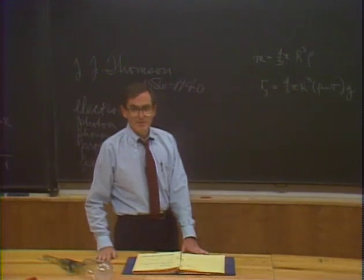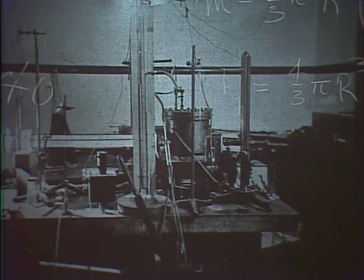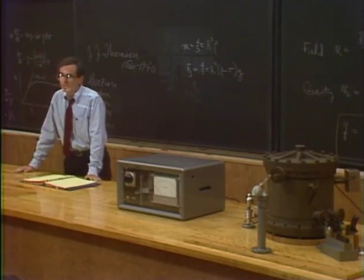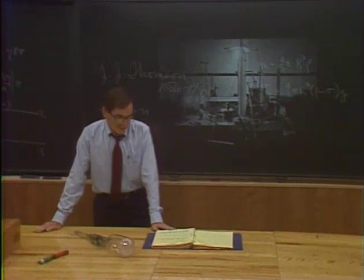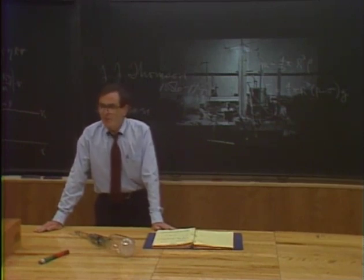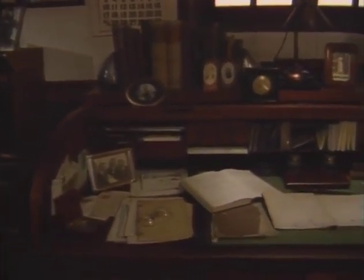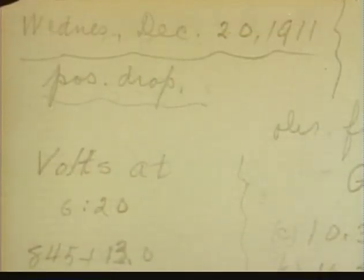I'd also like to show you what the experiment itself looked like. There's one thing I particularly want you to notice — this canister right over here. The same one is right there at the end of the bench. That's Millikan's own oil drop experiment, still functioning after all these years. Now I have something truly extraordinary I would like to show you. When Millikan did his experiment, he gathered together his results and wrote them up to be published in a scientific journal. But before that, while he was alone in his laboratory, he had to have a place to write down the results as he was doing it. That place was his laboratory notebook — it was never intended for anyone else to see. This page is dated Wednesday, December 20, 1911.